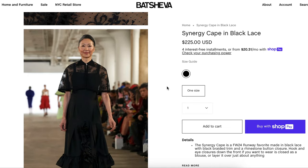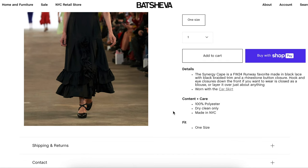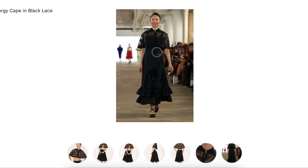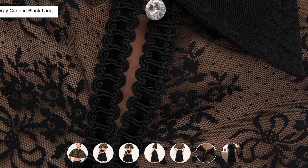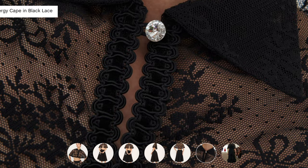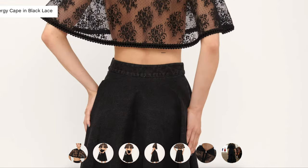The Synergy Cape is a fall/winter 24 runway favorite, made in black lace with black braided trim and a rhinestone button closure, with hook and eye closures down the front — so you can wear it closed as a blouse or layer it over just about anything. Polyester, dry clean only, made in New York, one size. Looking closely, the black lace edges are literally just trimmed with braided trim — we've seen that a million places. The collar has some sew-in interfacing, then just a loop and the rhinestone button, and the same trim finishes the entire lower hem. This is not rocket science — don't overthink it.